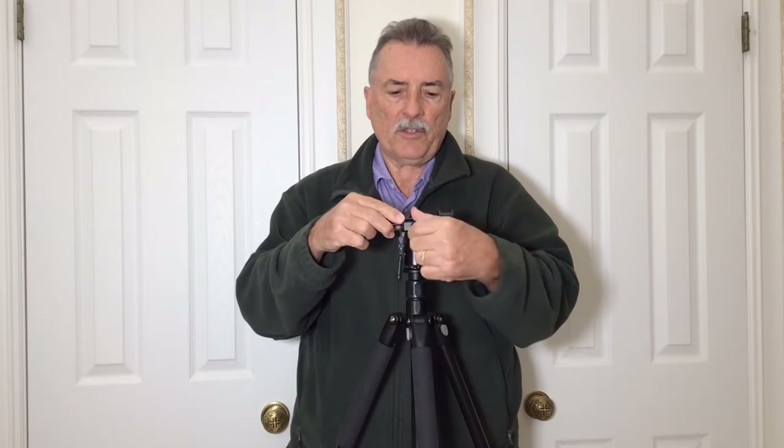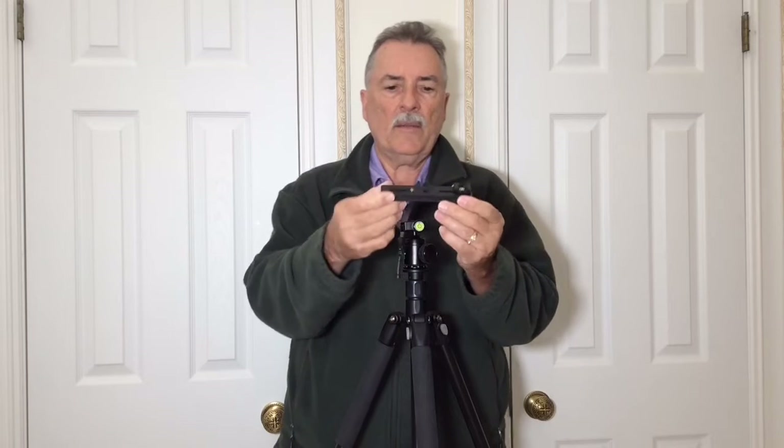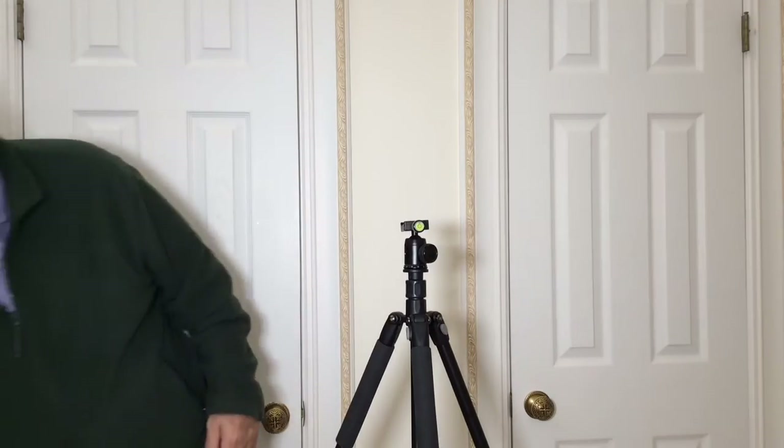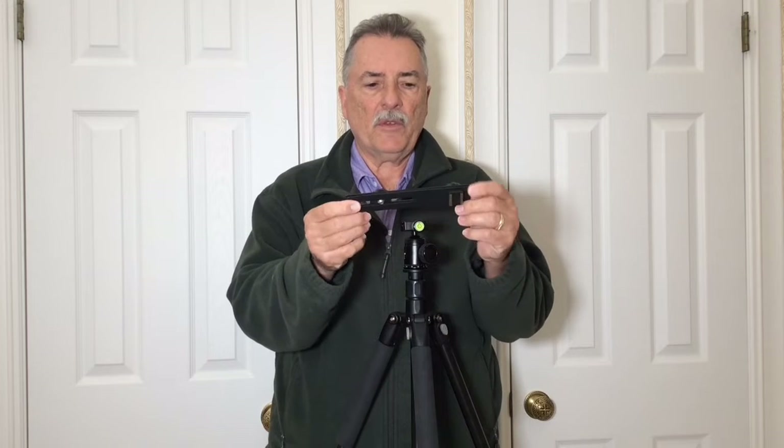So I can use that exactly the same as a flash bracket. And since I use Arca Swiss tripods, I can just immediately move the whole rig right onto my tripod by using an Arca Swiss plate instead of a flash bracket.